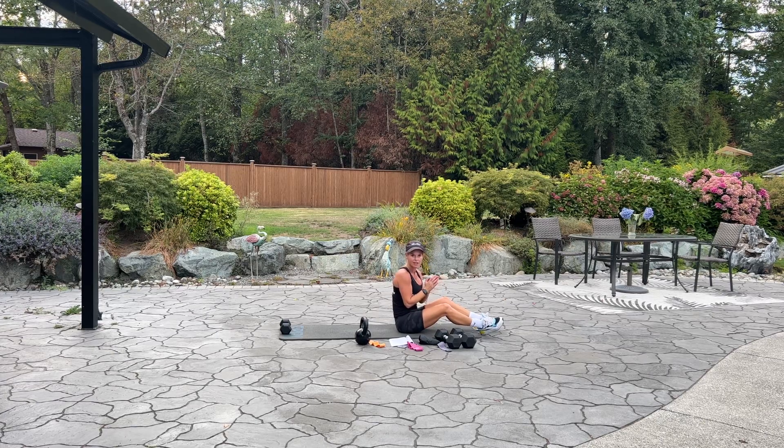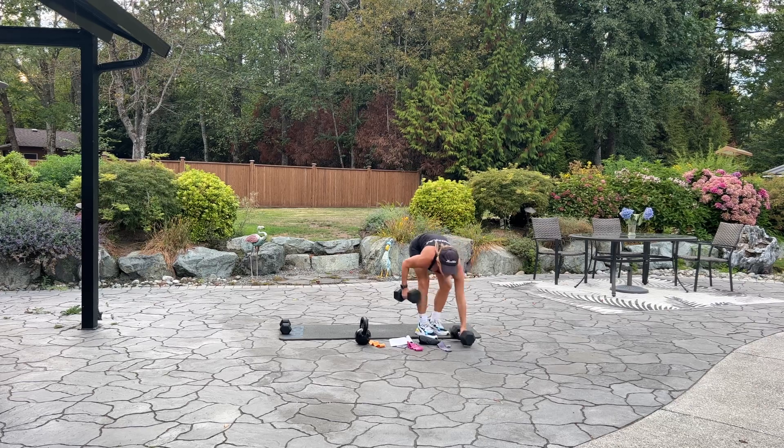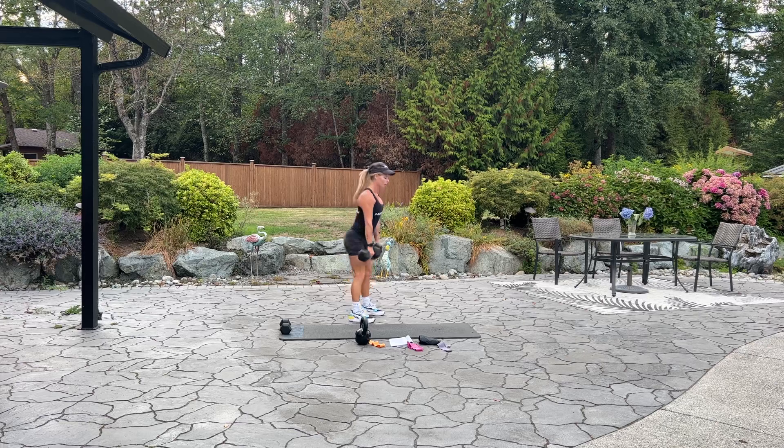We are going to come up to standing and we have 10 deadlifts. You can use a barbell, dumbbells, a kettlebell, or even your oren band. Very important to keep your back straight. Keep the weights nice and close to your shins as you hinge at the hips. We have five more — five, four, three, two, last one. Good. Go ahead and set your weights down.